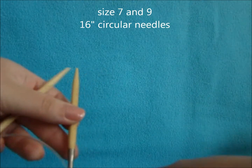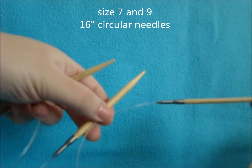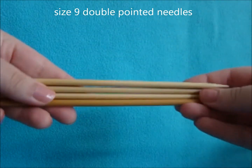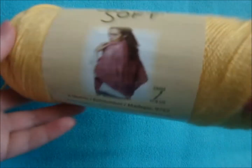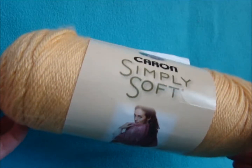What you'll need to get started are size 9 and 7 circular needles with a 16 inch cord, size 9 double pointed needles for finishing up the top of the hat, a stitch marker, measuring tape, and yarn of your choice. I chose Caron Simply Soft in Sunshine.